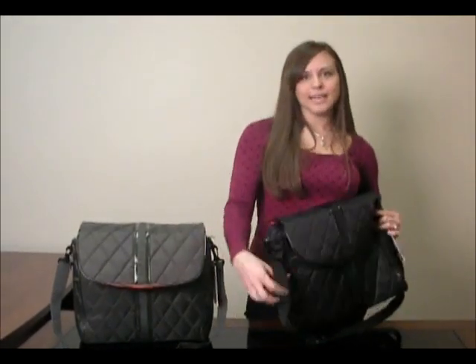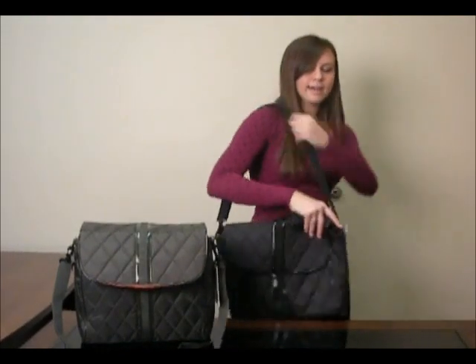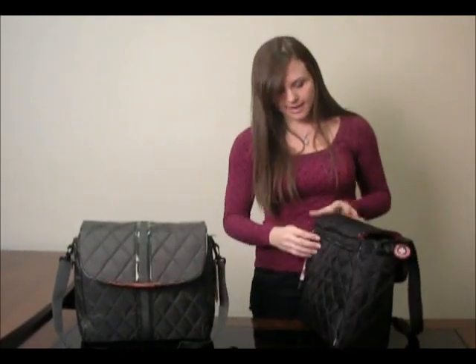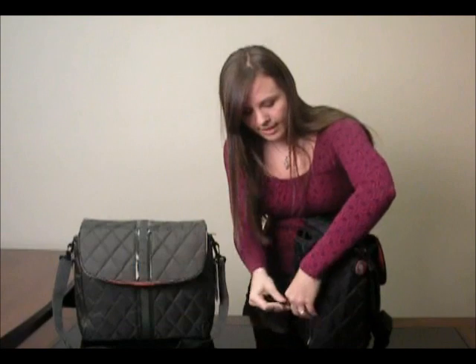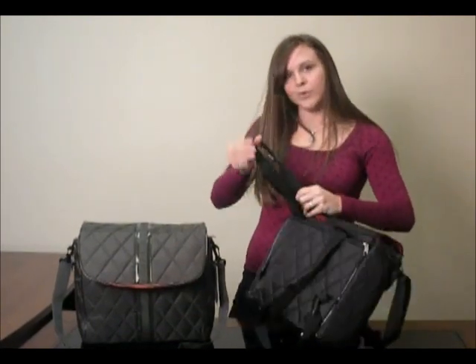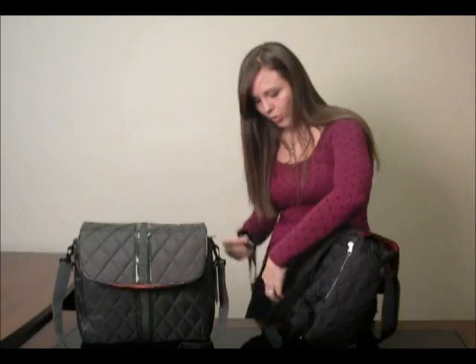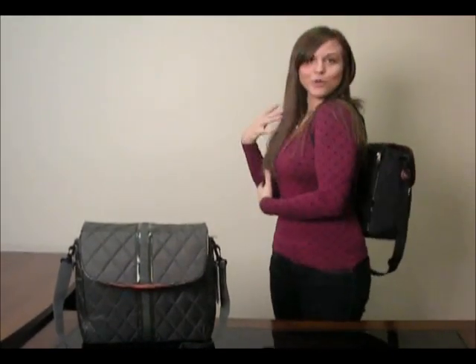Not only does it have this nice shoulder strap, which can adjust on the side here, but it also converts into a backpack. You just pull out these straps here and hug them on, and within just a few seconds it converts into a backpack and can be worn on your back rather than having to deal with a shoulder strap. Which makes it easier to carry baby along with it — it just converts right there and you can hold baby.